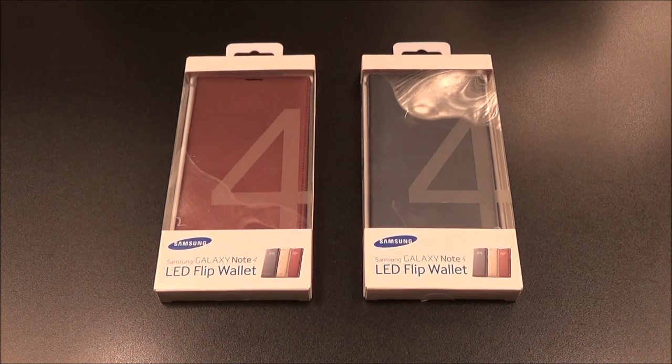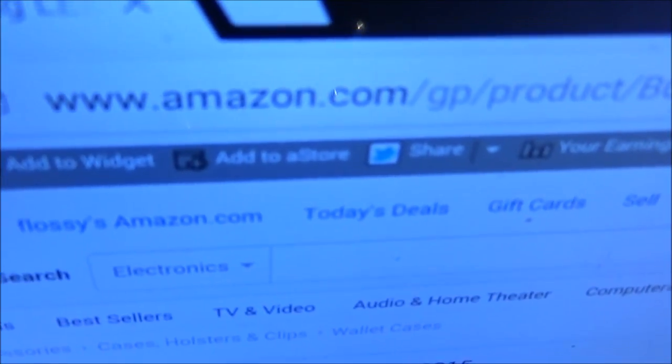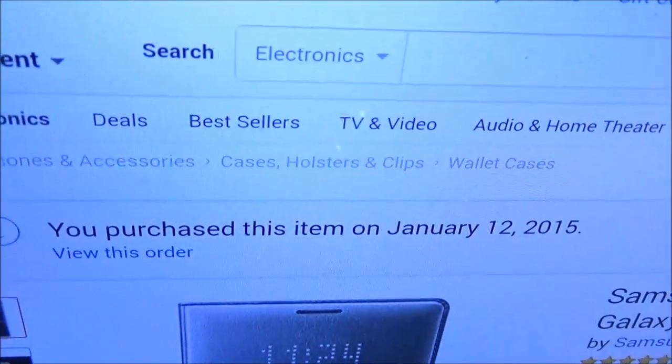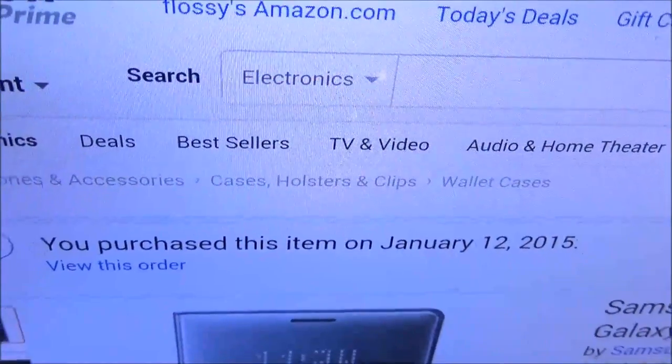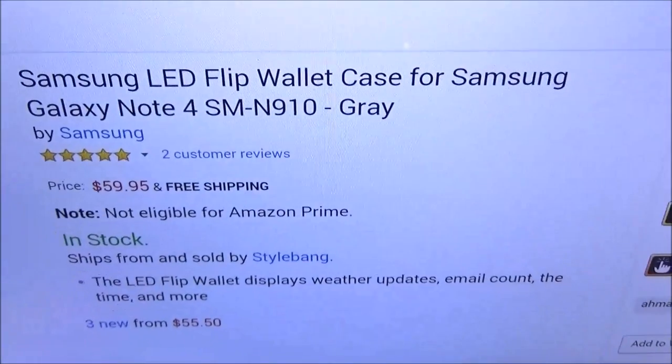What's up everybody, it's your boy Floss back again with another video. Today we're going to take a look at the Samsung LED flip wallet case for your Samsung Galaxy Note 4. Let me show you the website real quick so you can see where to get it from — go to Amazon.com, I'll throw the link up in the description. I ordered this on the 12th and it came on the 15th, really fast shipping.